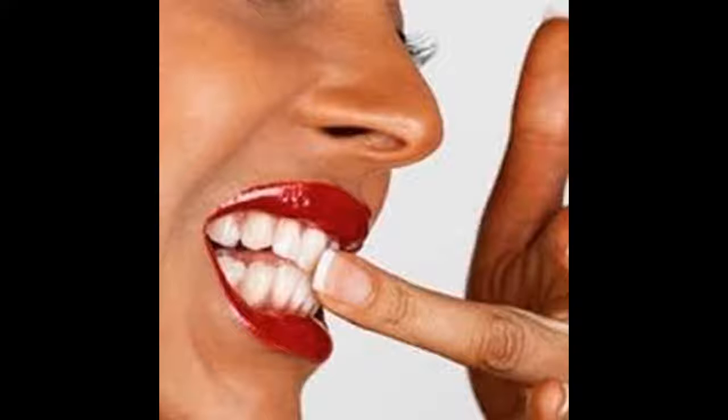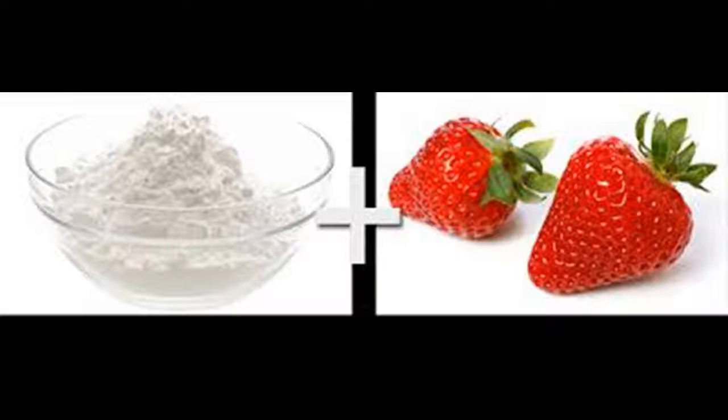Avoid beverages that stain teeth. You may be able to prevent further staining by making some lifestyle changes. This includes stopping smoking and reducing your consumption of beverages containing tannins — soda, coffee, red wine, and tea all contain tannins. In some cases, you can help keep tannin drinks away from your teeth by drinking through a straw. Do not drink hot liquids through a straw.